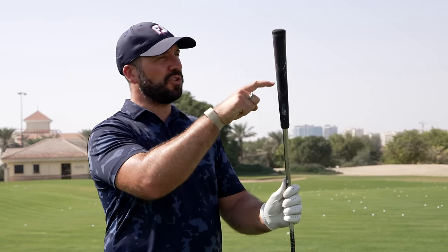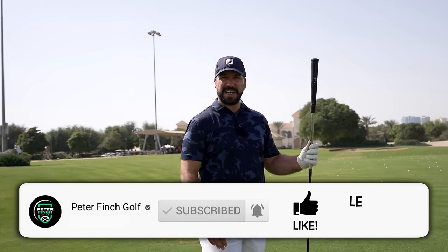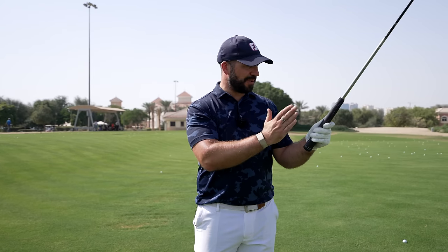The grip I'm using for this demonstration is a Jumbo Max by Dominant Golf. This is the actual grip that Bryson uses on his driver. There are other big grips available, but this seems to be the biggest one I know about, and it's used by a great player, so I thought I'd use this one.